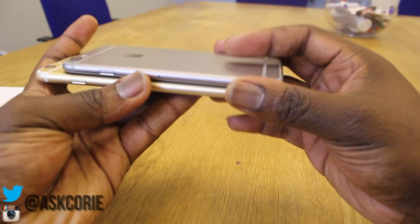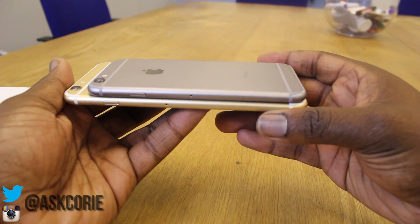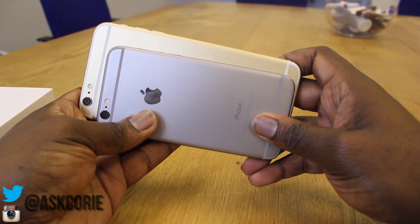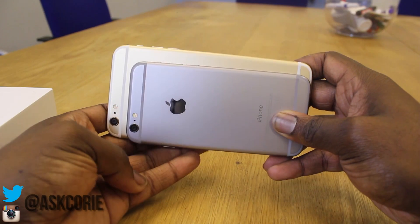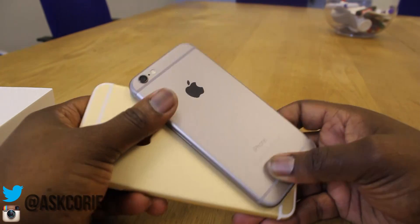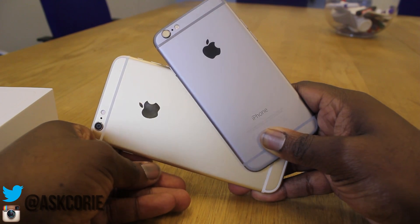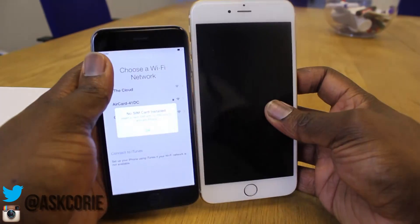In terms of how thick they are, the 6 Plus is around 0.4 millimeters thicker than the iPhone 6, which is not much — nothing that you'd notice. But as you guys can see, it's a very clean design on both handsets.